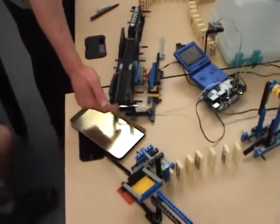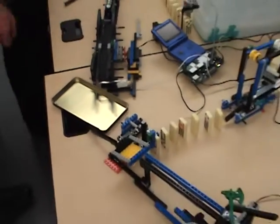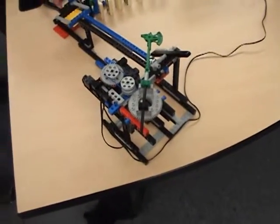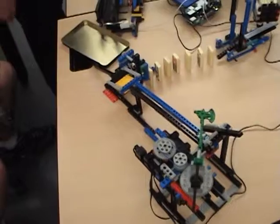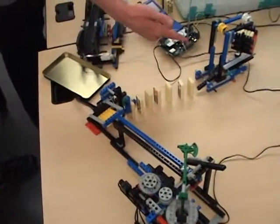As the marbles come off the end, they will hit a touch sensor, and the touch sensor will turn on that motor, which will lift this arm and let marbles roll down onto this, which will turn that up and knock down these dominoes.